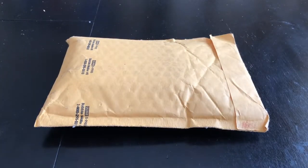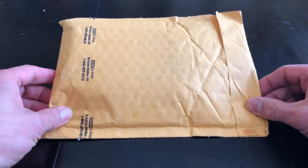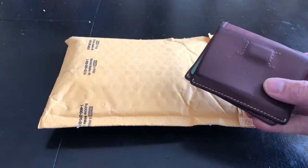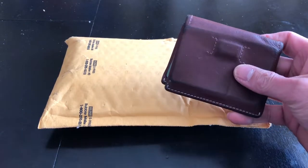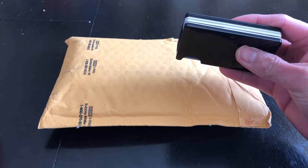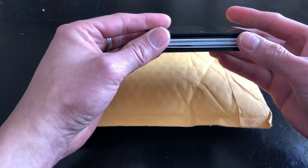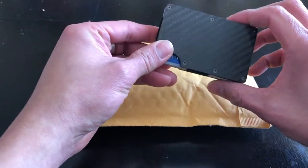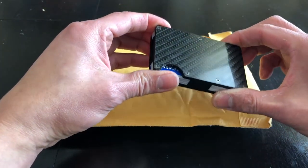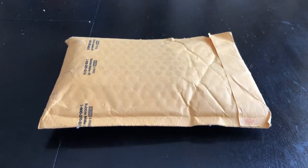Hi everyone, welcome to my channel. What I have here is a package from flipsidewallet.com — this is the Flipside 4x wallet. I've been previously using a Bellroy leather wallet, and I'm currently using a Ridge wallet knockoff. It's okay, but I find it very hard to take a card out. So I wanted something much easier to use, and I decided to go with the Flipside wallet.